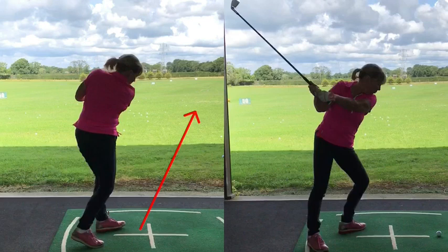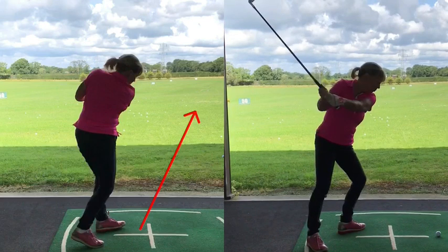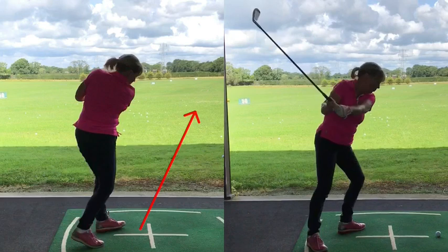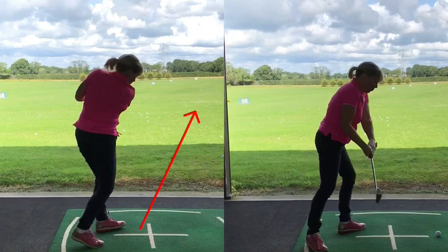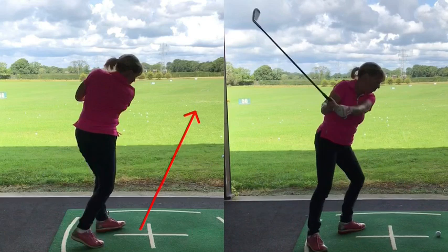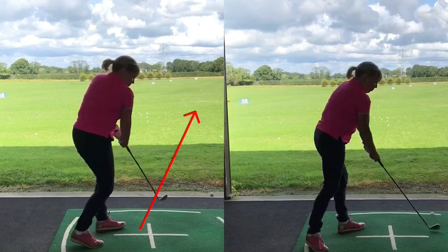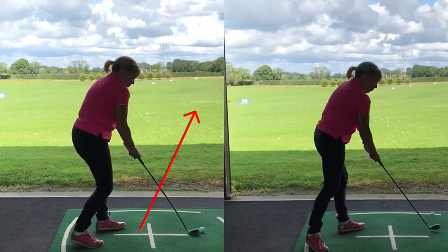And rotate, right? So on the way through on these now, the arm doesn't get pulled out as much. The shaft is shallower, and as you come through, your right knee doesn't bend as much. That's a work in progress, but you can see there that the right knee is much less flexed.